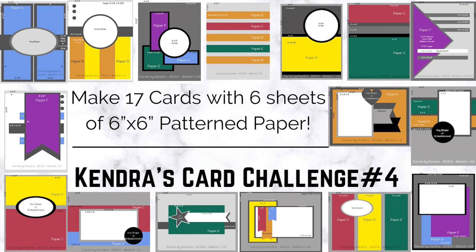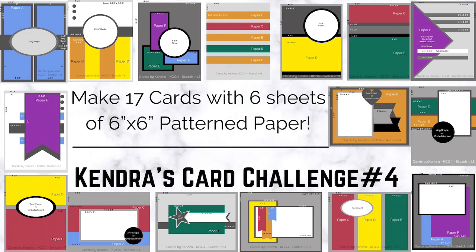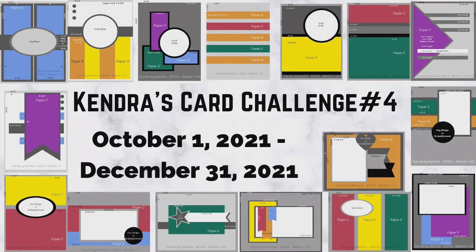If you're not already familiar with my quarterly card challenges, it's where you get to use the free cutting templates and card sketches that are provided in the PDF file available for download on my website, and you'll use this to create a bunch of cards using just six sheets of six inch by six inch pattern paper. So think of it like a one-sheet wonder except times six.